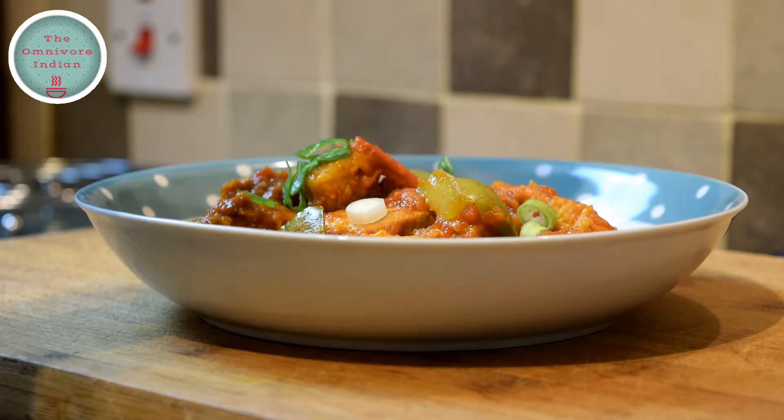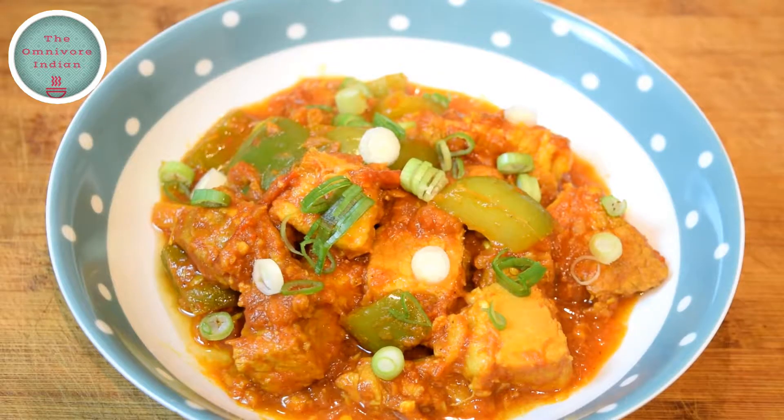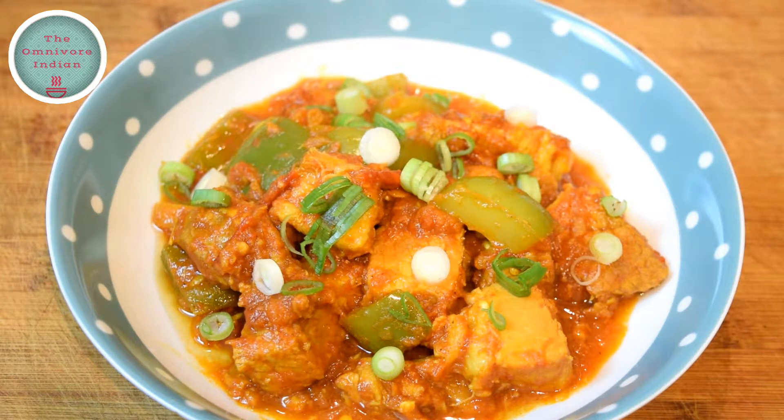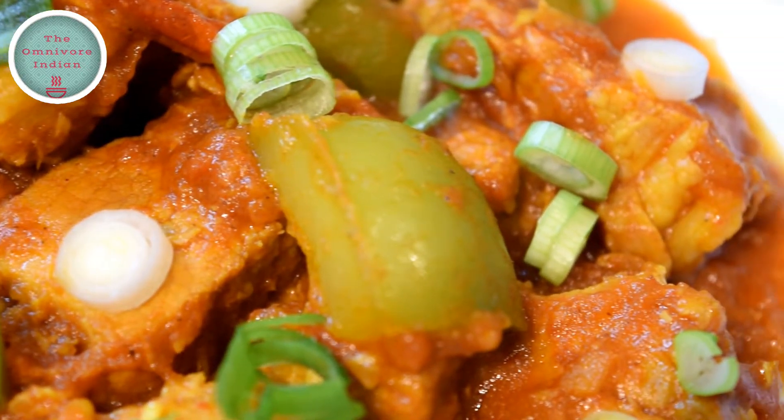Garnish with some chopped spring onions. You can serve this versatile hot sweet and sour pork curry with rice, pasta, chapatis, or even bread. It's a very simple, non-fussy, and flavorful pork curry that is very easy to make.